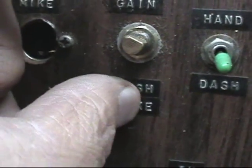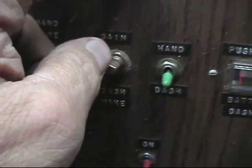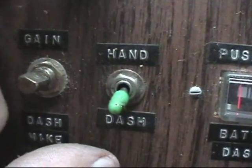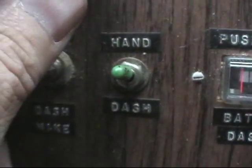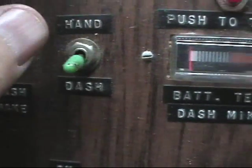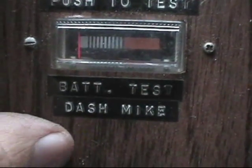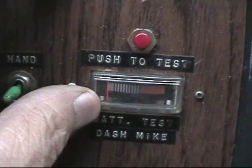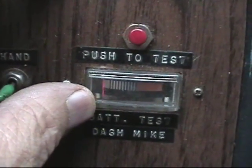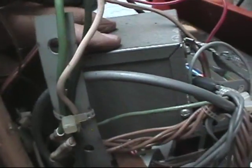That volume control was for the dash mic gain — which was essentially a CB power mic built into the dash. I had a switch to go from the hand mic to the dash mic. And this was the battery indicator for the power mic's battery, which was inside this case.